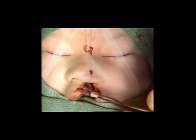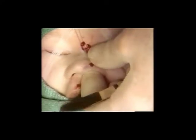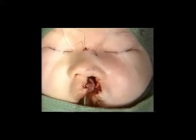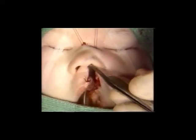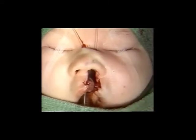As this suture is pulled up, a bolster is placed over its loop. The two ends are then used to pull the dome cartilage superiorly. A second such suture is placed further lateral to show the advancement of the cartilage into normal position.